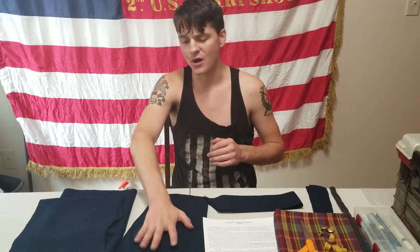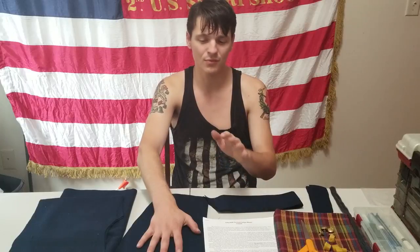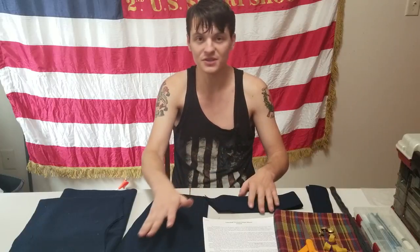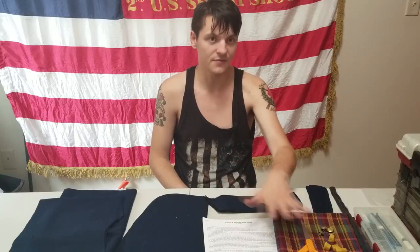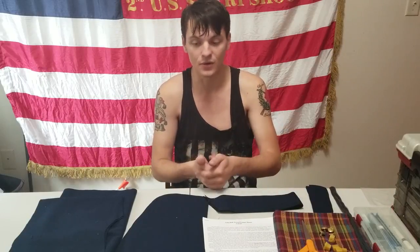The only way something catches fire is if you set your iron down on your material — don't do that, it's the worst thing you could probably ever do. That's the other tool I forgot to mention: your iron. You're going to have to press seams open, and it'll be a big help, especially with the lining. You'll hear more about that when I get to that portion of the series.